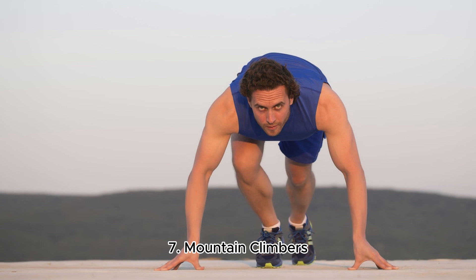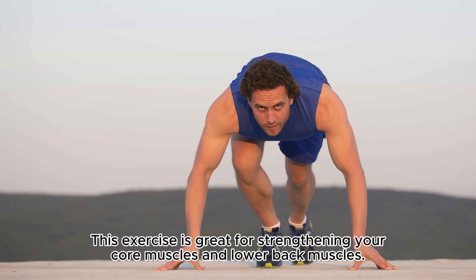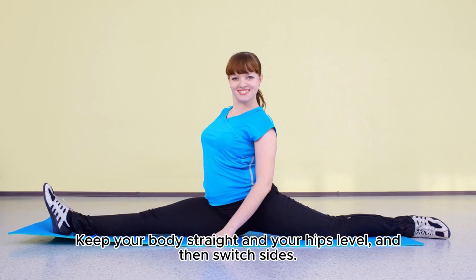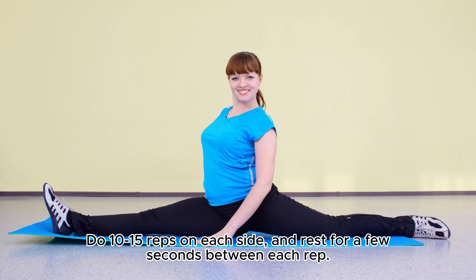7. Mountain Climbers. This exercise is great for strengthening your core muscles and lower back muscles. Start in a plank position, and then lift your right leg by straightening your back and leaning forward. Keep your body straight and your hips level, and then switch sides. Do 10-15 reps on each side, and rest for a few seconds between each rep.